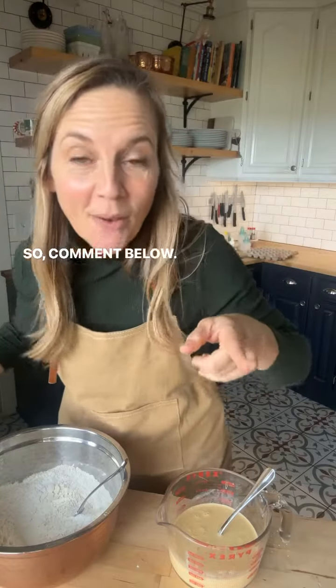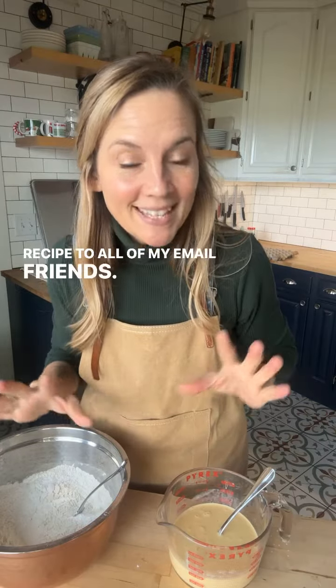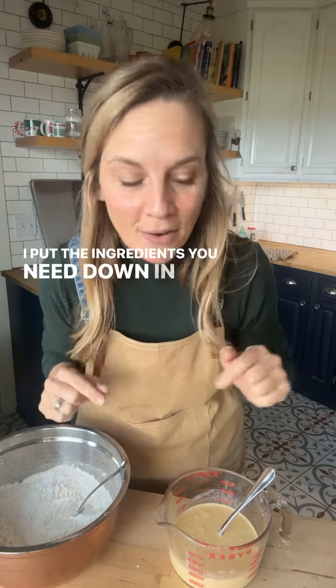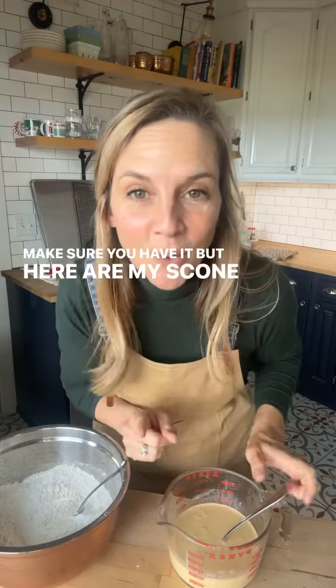So comment below. I will get you connected to my email list because I sent this recipe to all of my email friends. I put the ingredients you need down in the caption so you can make sure you have them, but here are my scone tricks.